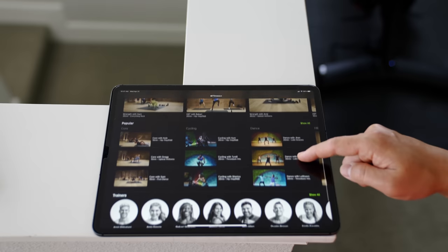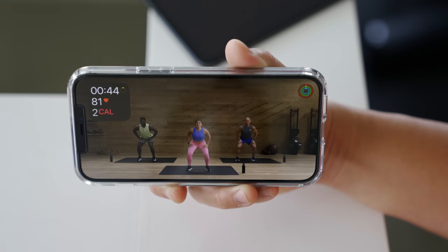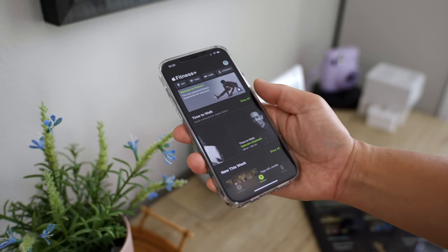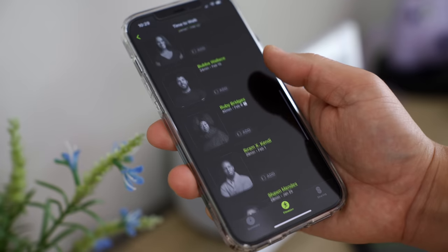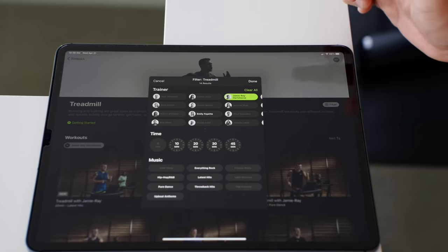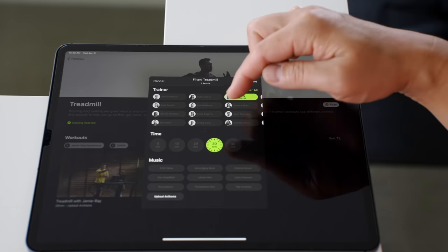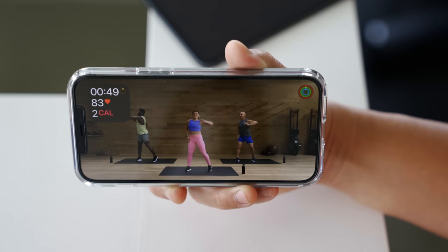With certain workouts you get a burn bar to show how hard you're working out in comparison to others. Lots of trainers with tons of diversity — I think you'll find an instructor you'll like. The video quality is also very good on these pre-recorded workouts. Since release, they added Time to Walk so you can walk while listening to topics from your favorite celebrities. There are a lot of people to choose from, so it's a great feature if you like to walk. There are also different levels of intensity right inside the workout — two people next to the main instructor giving alternative moves in case the main move is too hard for you.